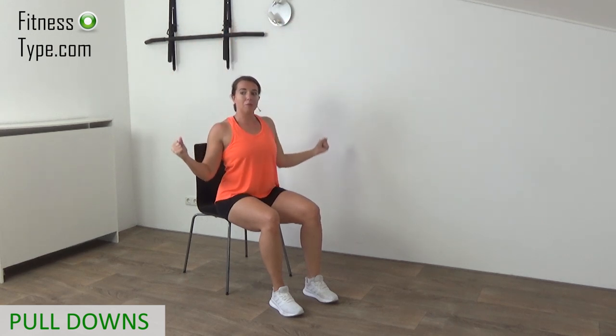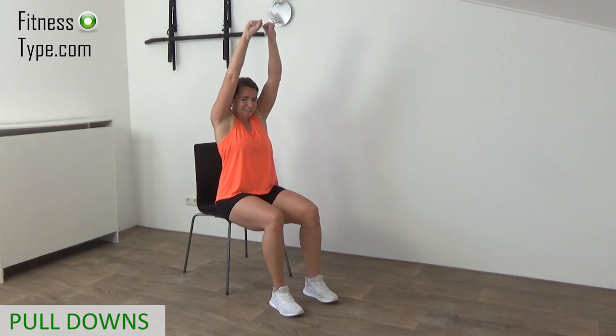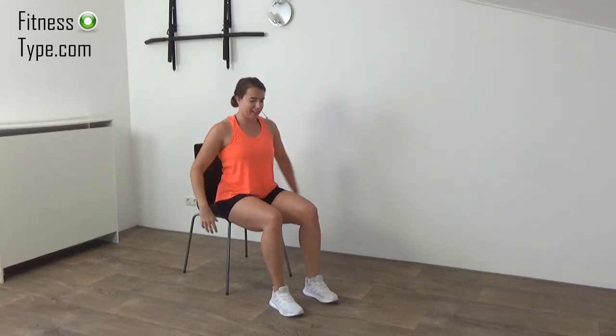We do one more, and then we're going over to the knee lifts. Pull down with power, and that's it.